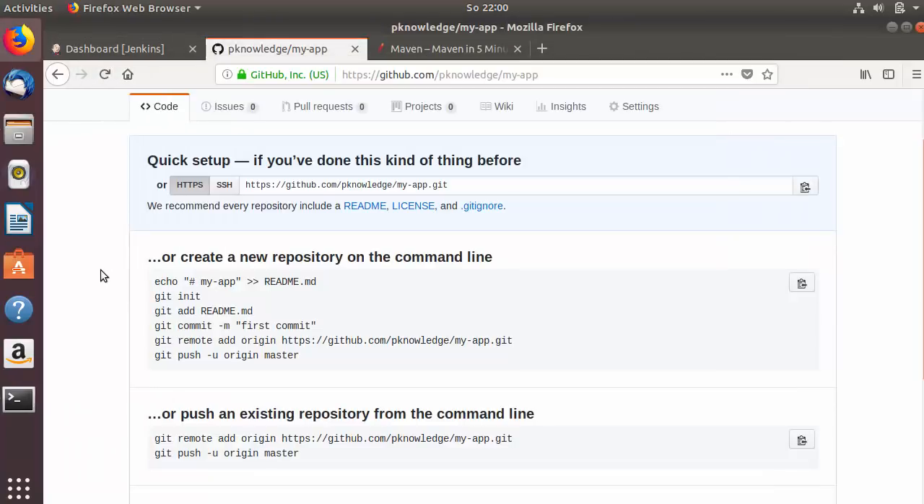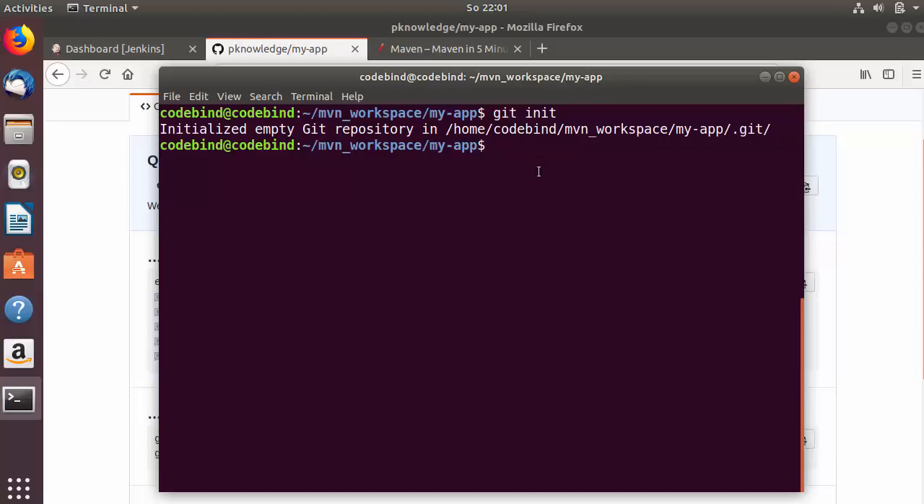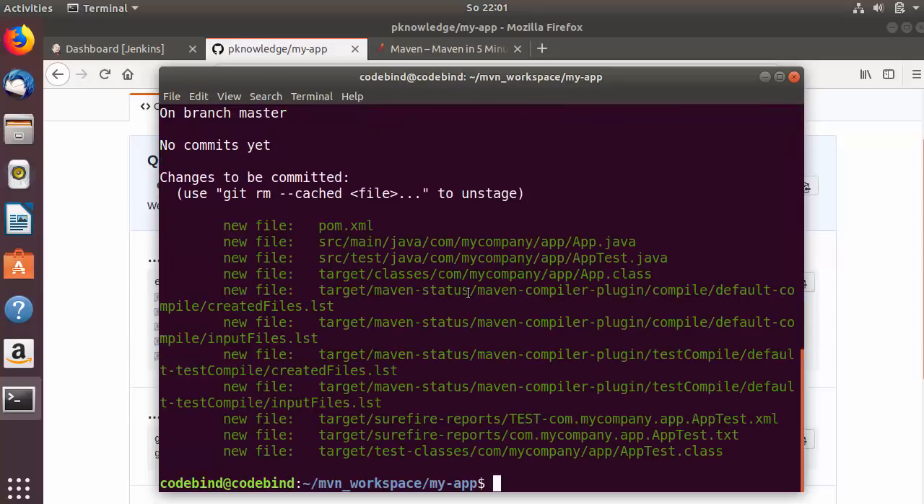We will use the first option — initialize git into our project, commit everything, then push it to our git repository. I'm inside my Maven project and I'm going to run 'git init', which initializes git inside this directory. Then I'll run 'git status' to know the status. I can see there are two directories and one file, so I'm going to add them using 'git add target source pom.xml', or alternatively 'git add .' to add everything.